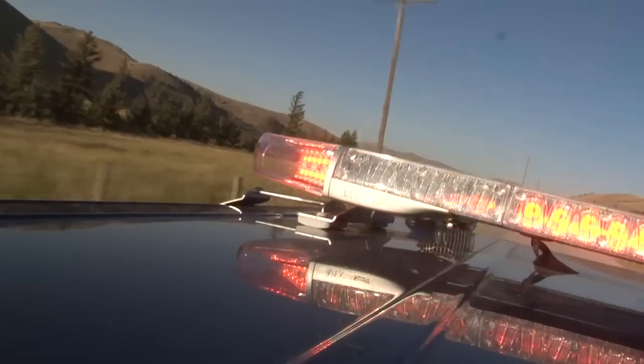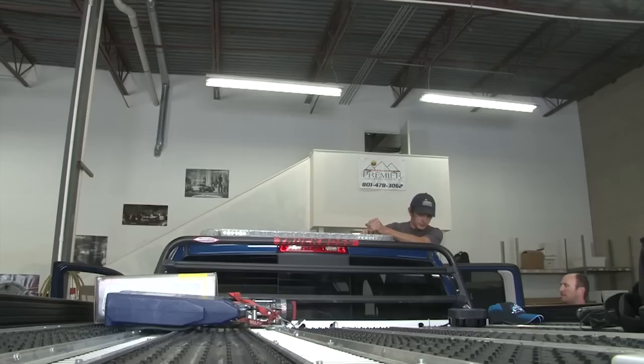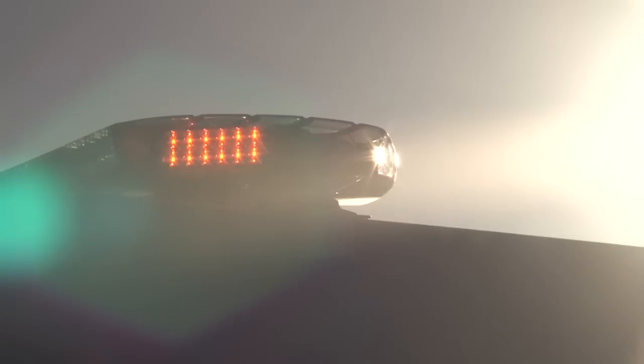This is SoundOffSignal's thinnest light bar, with a slim inboard module at just 1.6 inches. It features a 180-degree scene light option which uses alley lights and strategically placed takedown lights. Powerful LED alley and takedown standard, with 6 ultra-bright high-bend LEDs per module for the brightest, fullest warning signal, even in the brightest conditions.